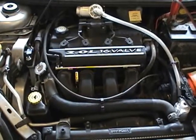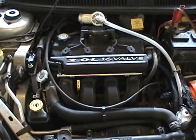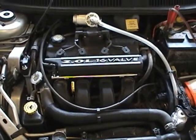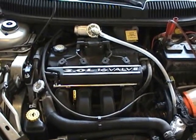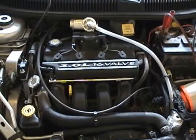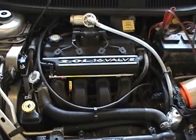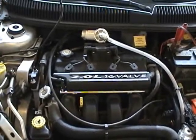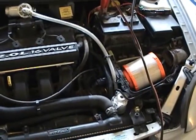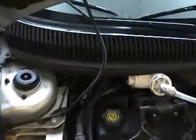Hello everyone. I know that I didn't go through any of the assembly of my TKO cell into the Dodge Neon, but I did want to show everyone the finished product here. I have been running this for two days now. I don't have any hard numbers yet, but I will have those shortly. I just want to show everyone what I did.